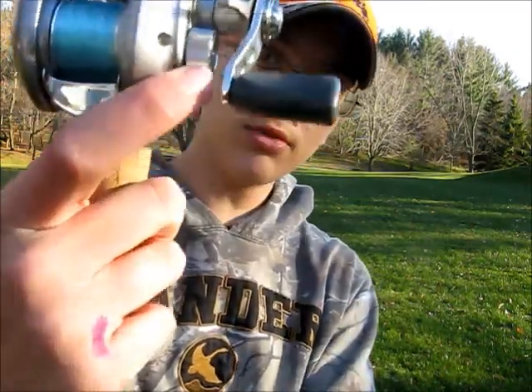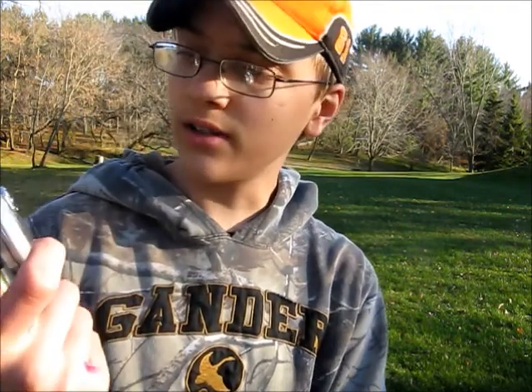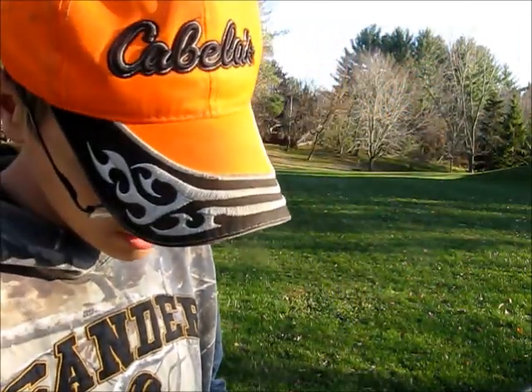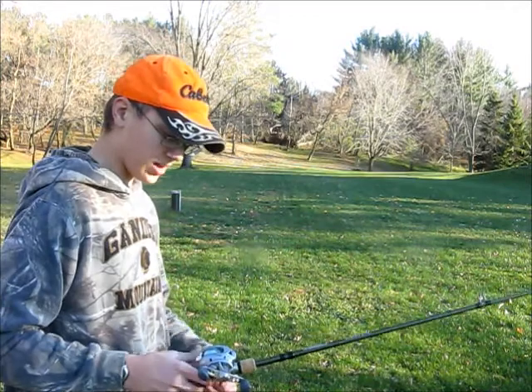Then you got your handle, you got your spool tension knob right there. You got your — what is that called — your gear knob. I like to keep this set between anywhere between four to six. I'm gonna stop blabbing and actually start showing you how to cast.